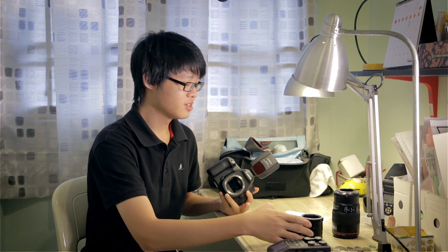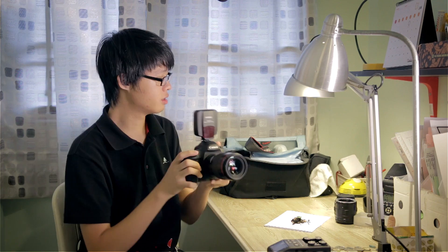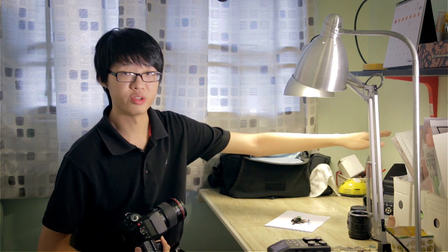So without further ado, let's run the tests — we'll begin with the macro lens. For the scene we have a bit of gravel with a small green plant in the middle. For lighting I have a flash setup bouncing off the back wall, giving a nice big diffused light source. I'm going to set it to f8 and photograph the center of the green plant at minimum focusing distance — maximum magnification — on a 5D Mark III.